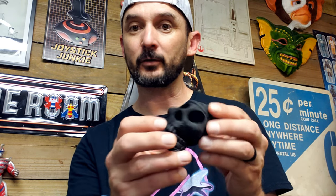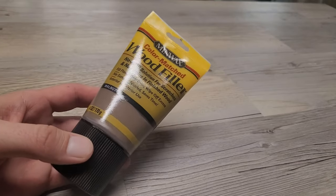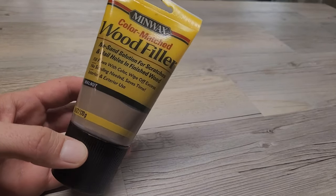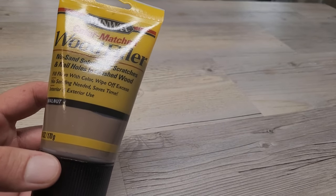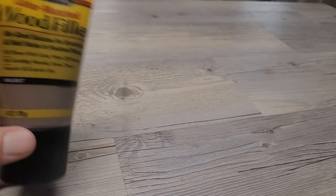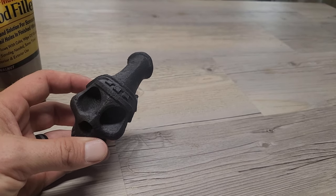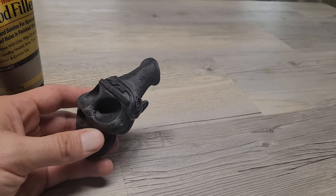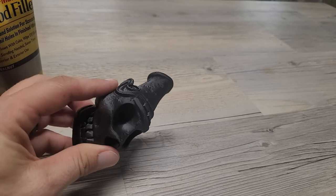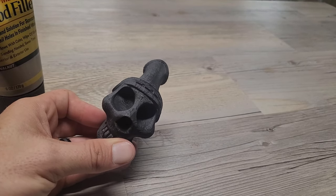It does have the seam lines like I thought it was going to. I'm going to fill those, and then after I fill those, I'm going to go in and start sanding and getting this thing ready for paint. For the filler, I'm just going to use some wood filler. I know there are 100 products you could probably use that are better, but the reason I'm using wood filler is because it's supposed to look like bone, and I think wood might be the closest thing I can replicate that with. You could probably use a spot putty or a bondo, but that's what I'm going to use.